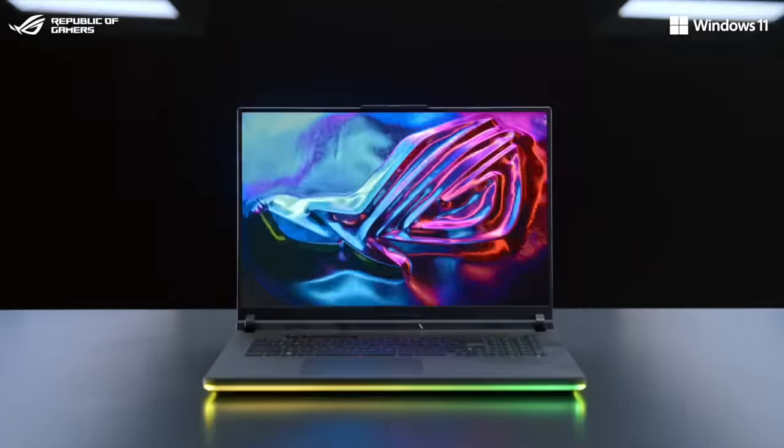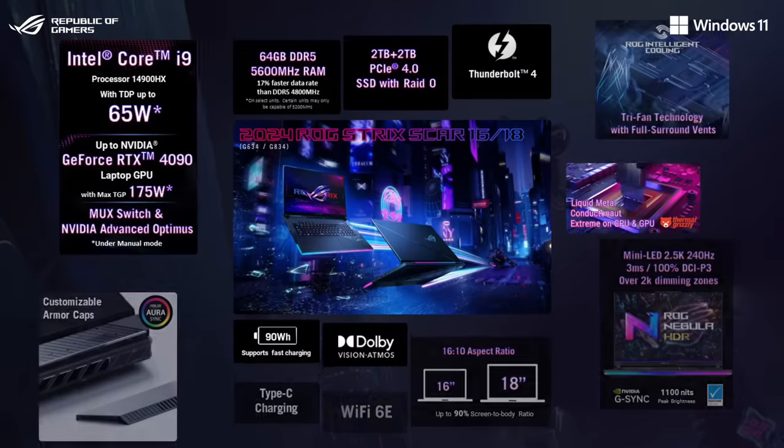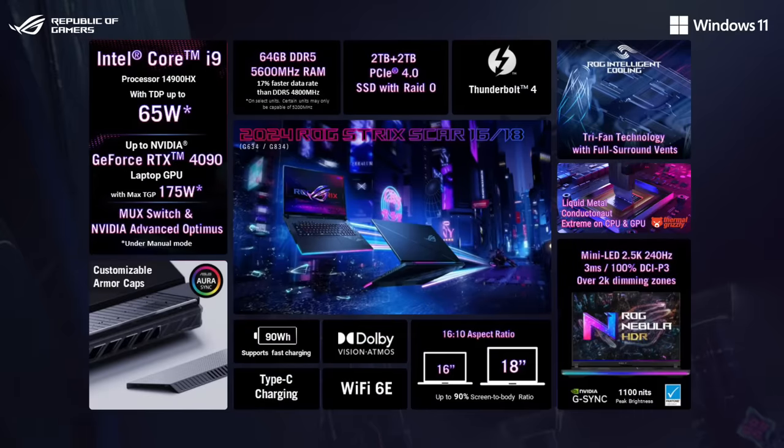For gamers that need it all, the 2024 Strix Scar stands ready, with the latest hardware, incredible cooling performance, and breathtaking displays.